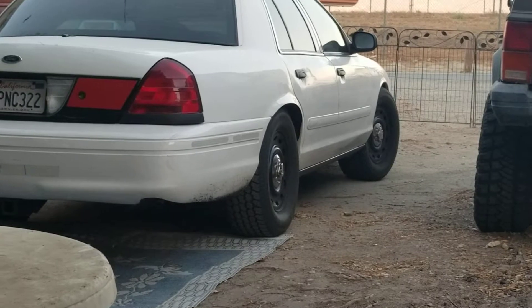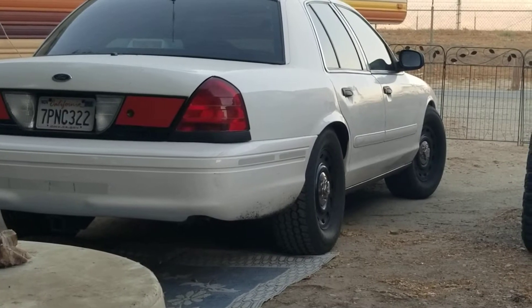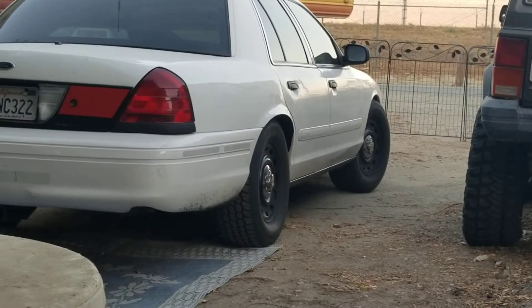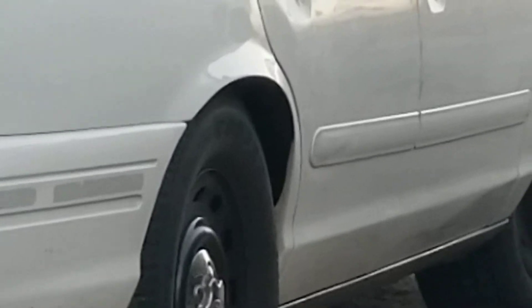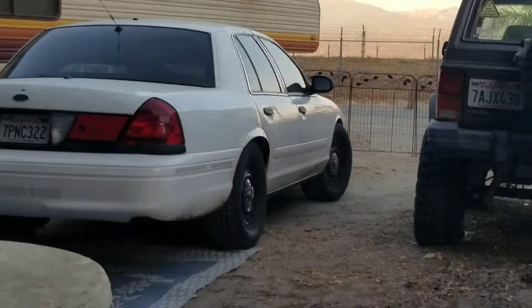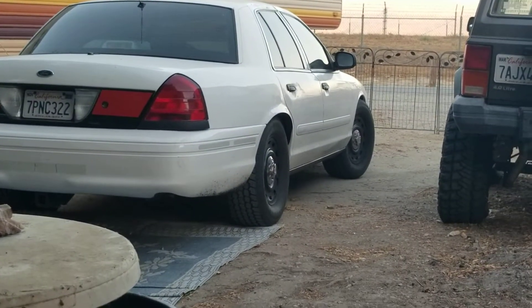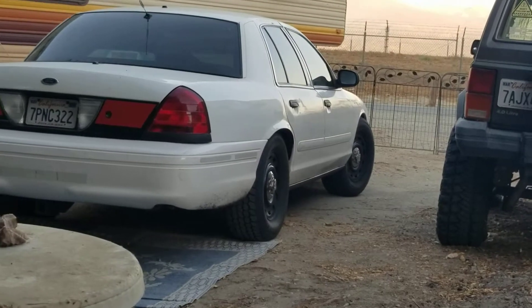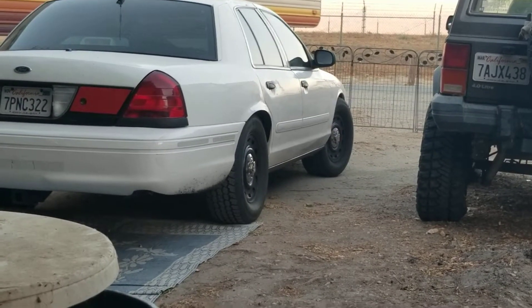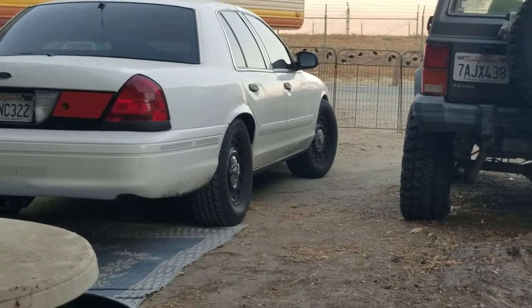I've done donuts, J-turns, e-brake 180s, 360s, jumped it, drifted it. I've had some crashes my buddy saw — I went out of my shop parking lot with new floor mats and the floor mat got stuck on the gas pedal, kind of like that Toyota thing where the throttles were getting stuck wide open. I went flying across the field and knocked down some wooden poles and signs. My buddy thought I was showing off, but no, I was driving my ass off trying not to roll the car. If there was a video of that, I'd probably get a million views within a week.